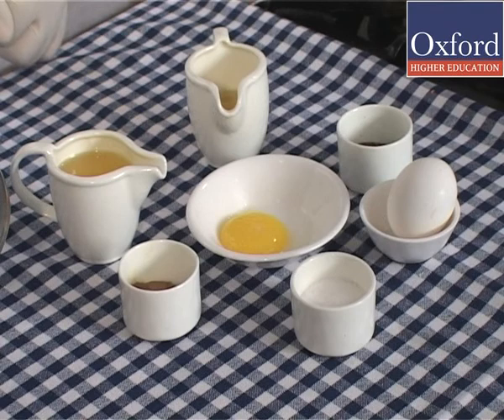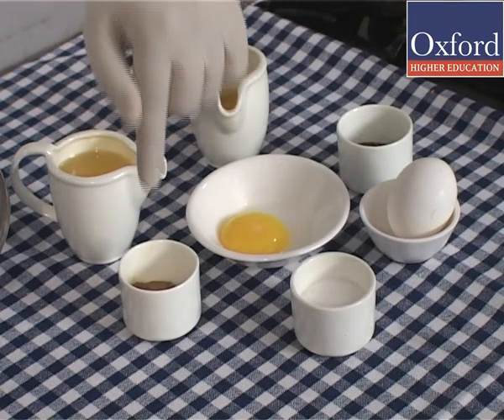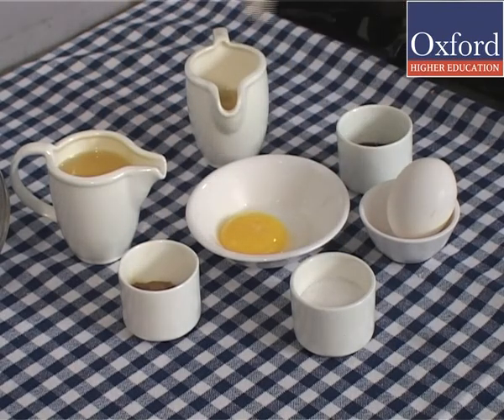To make this sauce, you would need egg yolks, refined oil, Dijon mustard, salt, pepper, and vinegar.